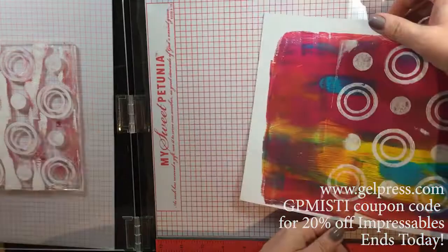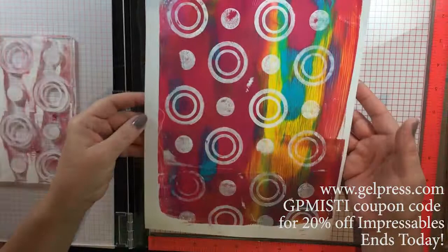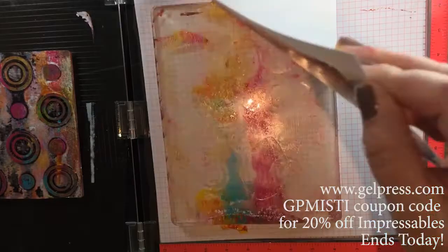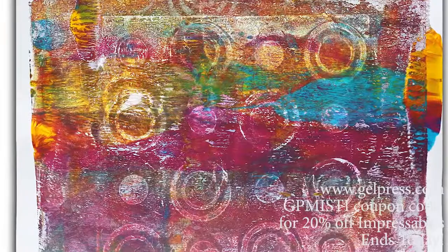I actually had pulled a print directly off my larger Gel Press plate just with some primary colors of paint, and then I'm using the Impressibles just like a stamp. You always want to layer many, many times — more times than you think you should — when you're gel printing, because that's where the magic really starts to happen. So this one is really beautiful with several different impressions.